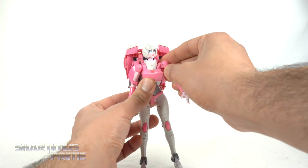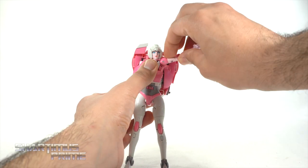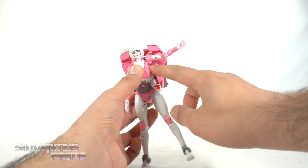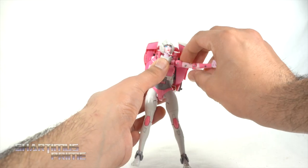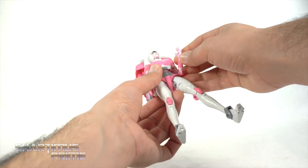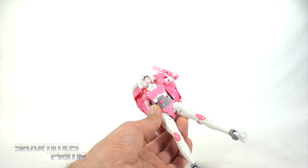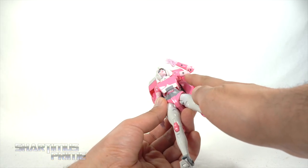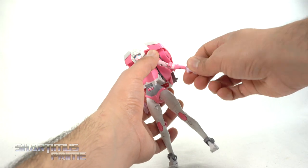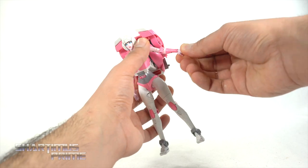We have butterfly joints — I love that feature on masterpiece figures. Due to the backpack you can't really move it back much, but they will bend forward. The shoulder joints will move up over here as well, and you also get the actual shoulder joint that will rotate up. You get a bicep swivel and a great elbow that bends in — you can see it bending right over here, so it's effectively two joints.